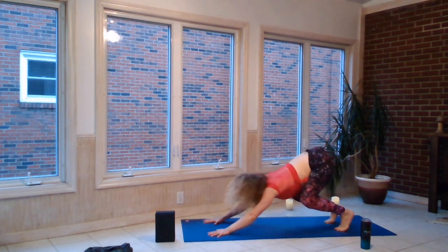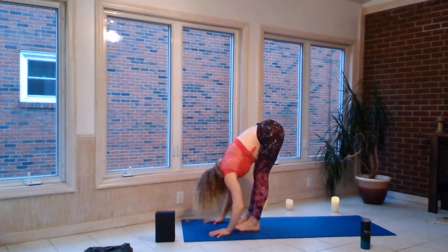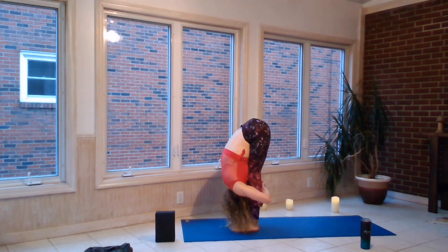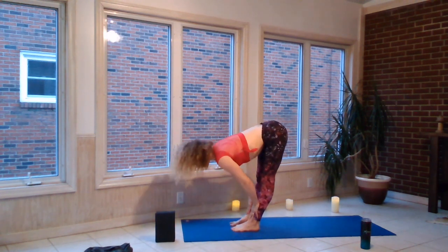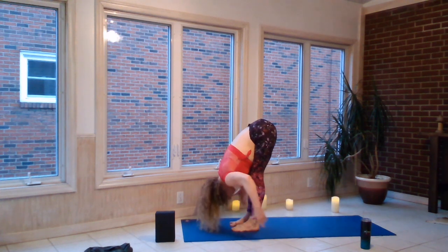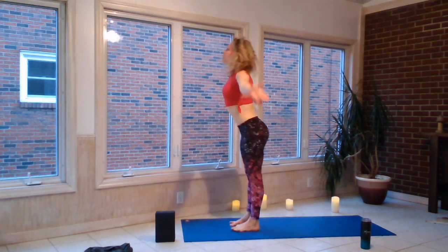Rise to the balls of the feet, step or hippity-hop, feet to hands. Big loving hug to yourself — 'I love you, insert your name.' Exhale, halfway lift. Let's squeeze the backs of the thighs. Reverse your swan dive all the way up.